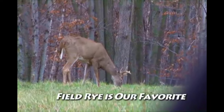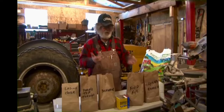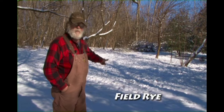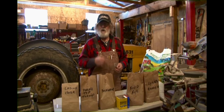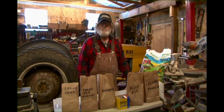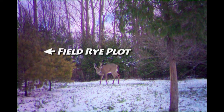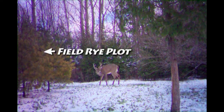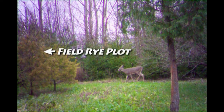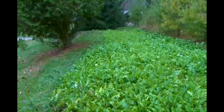We put field rye in most of our test plots because it germinates so fast and it's so hardy. You can see right now in our food plot we've got field rye in there and deer are still coming in, nipping the tops off. They keep coming until they're right down to the dirt. We have proof on trail camera of bucks walking across the turnip and across the radish to get to the field rye.